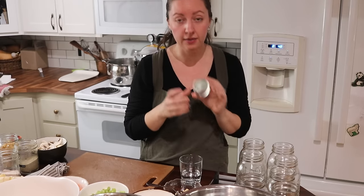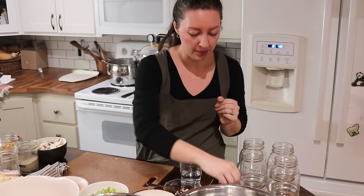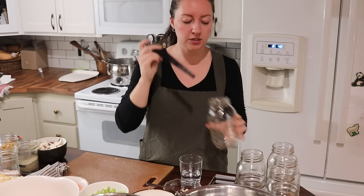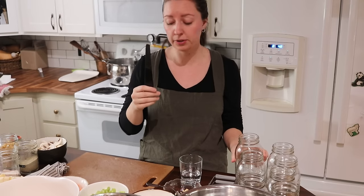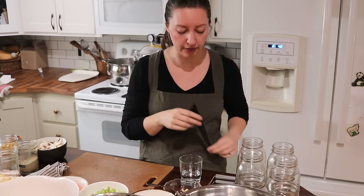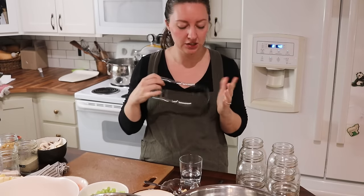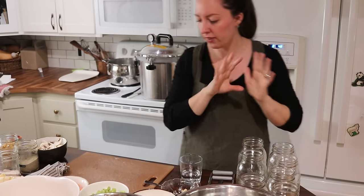I've got new canning lids here, just washed in warm soapy water. I've got my debubbling tool here as well as a head spacing tool. This is what I use to get all of the air bubbles out — you want to use something that's either wooden or plastic. This ensures we're using the correct amount of headspace in these jars, which is very important. And then the last thing is my jar lifter, so we don't burn our fingers.